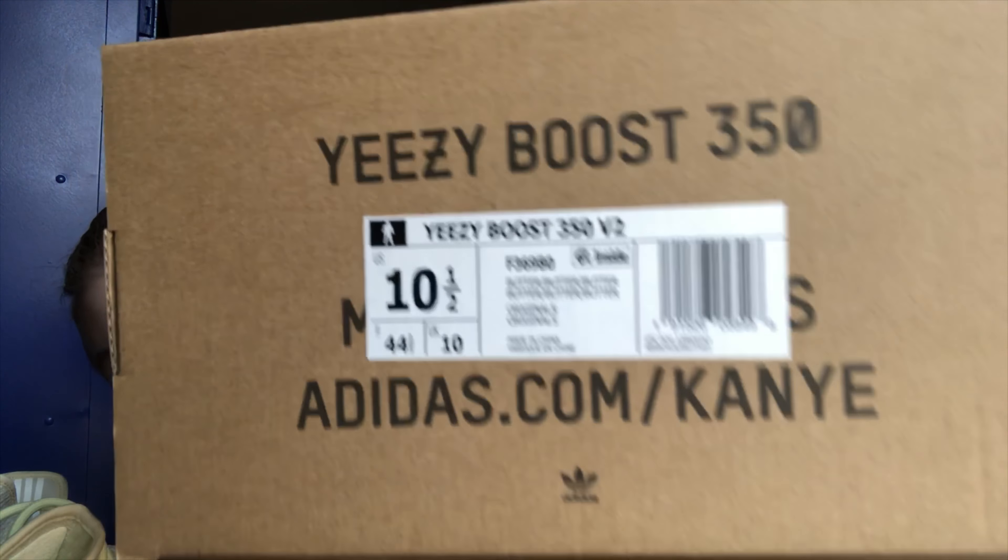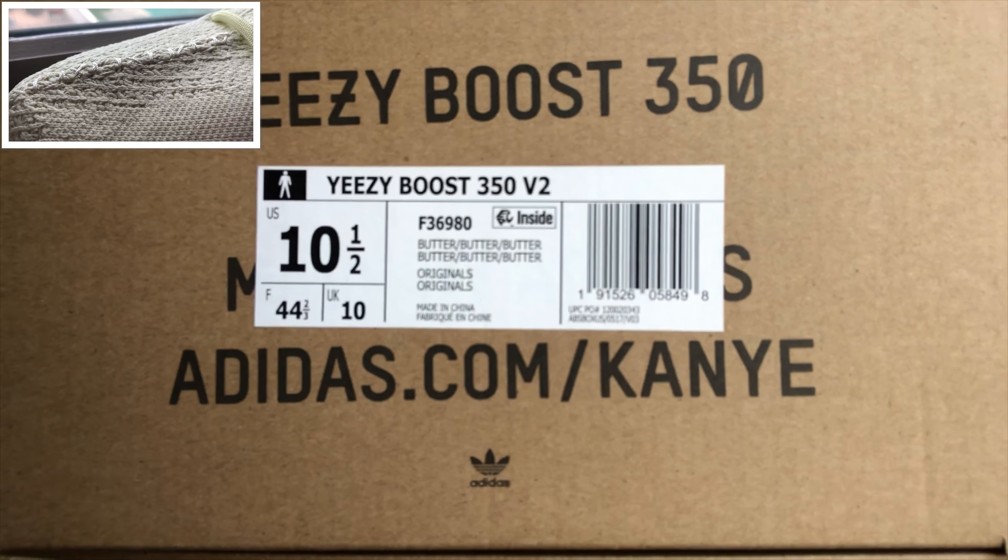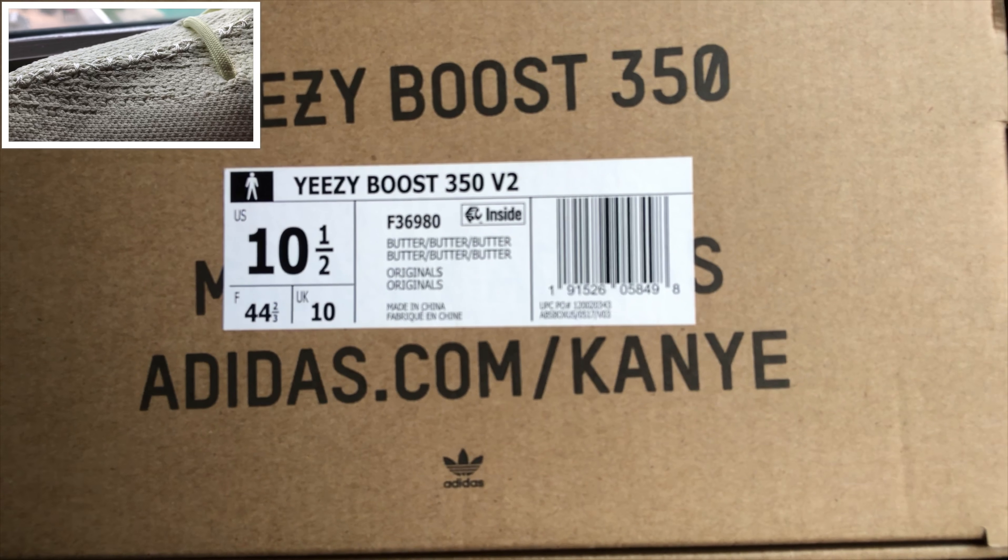It continuously gets called fake, so I'm just going to try and show you everything. Because if it were fake, I wouldn't be showing you guys half this stuff. You guys can check the box — I'll give you guys a couple seconds to look at the box. Here are the tags that came with the Yeezy.